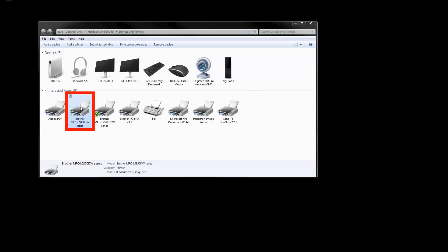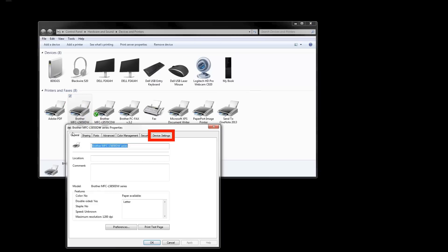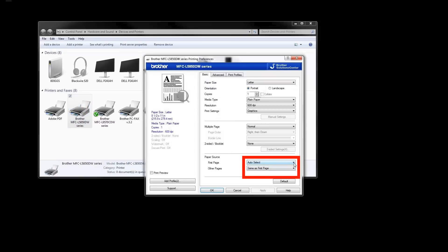For Windows users, open the Printers folder. Right-click on the icon for your Brother machine and then left-click on Printer Properties. Click on the Device Settings tab. Now click on Auto Detect, and then click OK. Right-click again on the printer icon and then left-click on Printing Preferences. Verify that the paper source is set correctly for both the first page and other pages drop-downs, and then click OK.